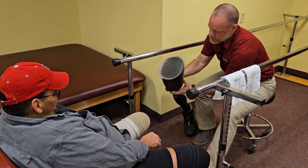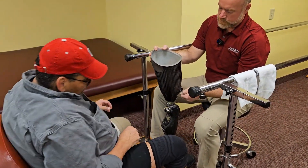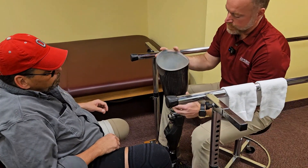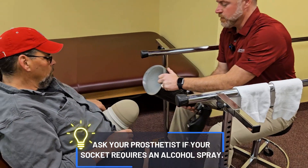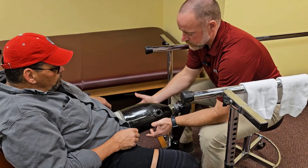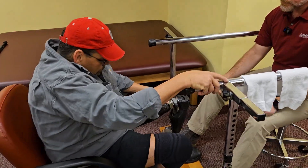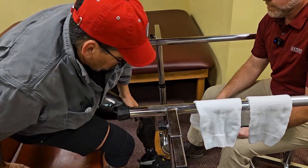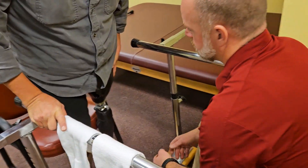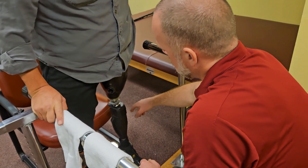When it comes to putting the prosthesis on at home, you want to find a place to set the valve. A lot of times you want to start on the prosthesis and see the position — it's only going to let you go so far — and then you can go ahead and stand up.